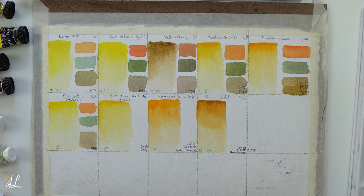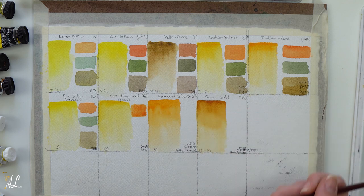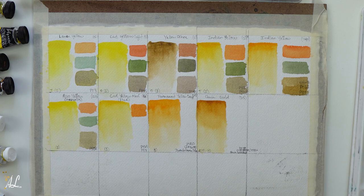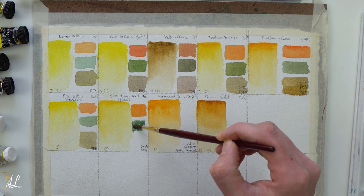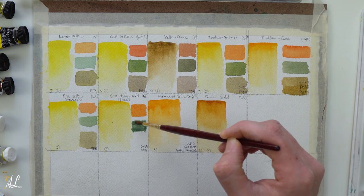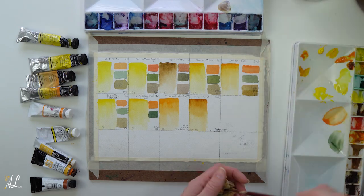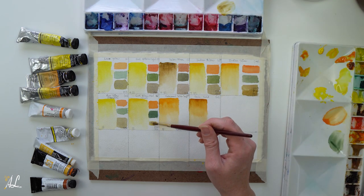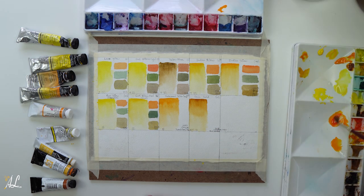Here's our Grumbacher student grade paints. Even when I mix these with professional grade paints, the chalkiness still overpowered the overall wash and I really did not care for that — it really had a chalky appearance. The saturation and the vibrancy are there, so you can get by with them until you can afford some nicer professional paints. But now that I have all these other paints, it's not something I would use for myself. Luckily, I have three girls who would love to use them.